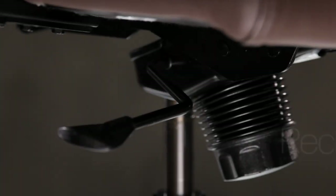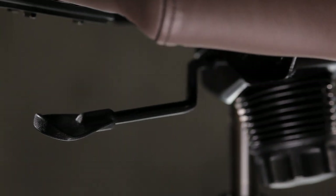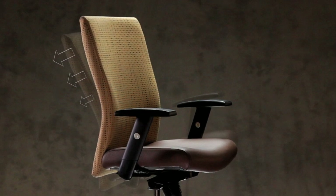The next adjustment is the rear tilt or recline feature. When the paddle is pushed inward, the seat tilt is locked. Pull the paddle outward to unlock it, allowing you to recline in the chair. Keep in mind that the rear tilt can only be locked in the upright position.